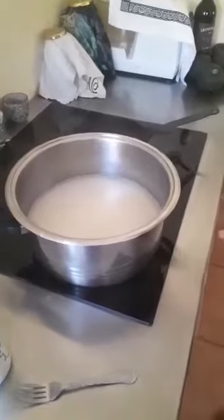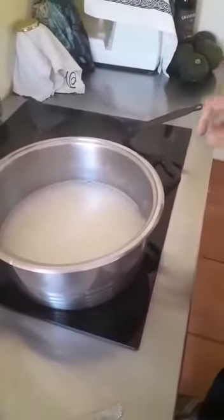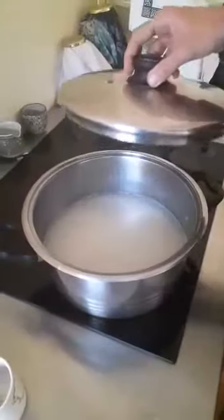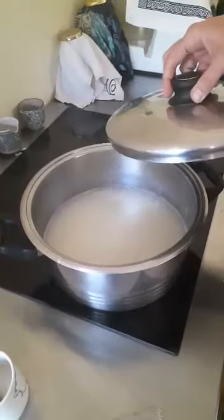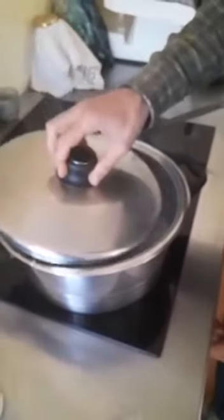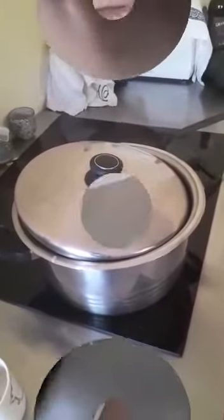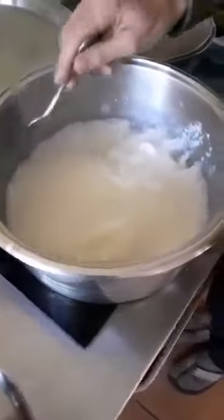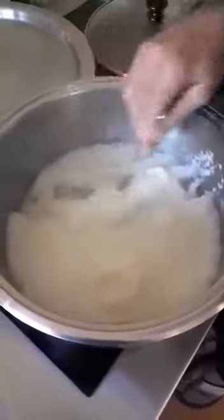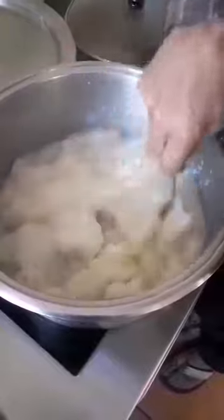I will bring this to a low simmer and cover it to simmer like this for about 20 minutes. After 20 minutes, one can open the lid. Make sure you resist the temptation to go and dig in and mix it while it's cooking.